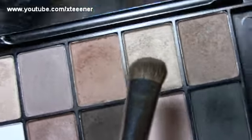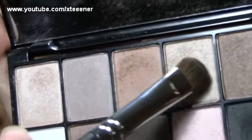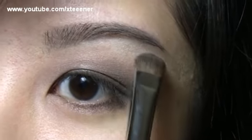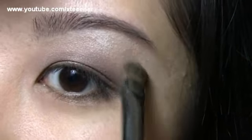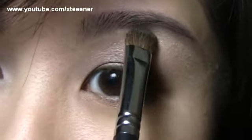I'm going to go into this soft golden shade with a Sigma E55 brush. You can definitely use a lighter color depending on your skin tone, but I just want to lightly highlight this area. It has a bit of a shimmer but it's not too bright, so it works out really nicely. I'm just going to blend this into the other shades to blend it all up.